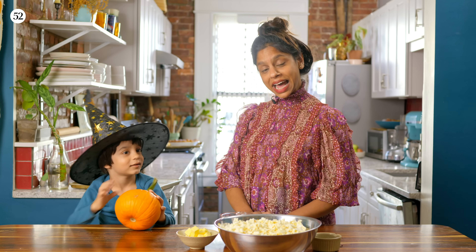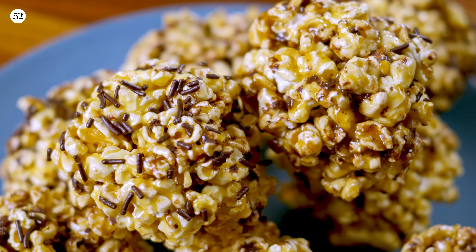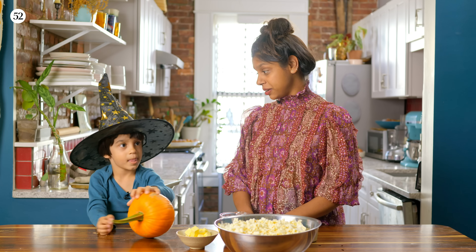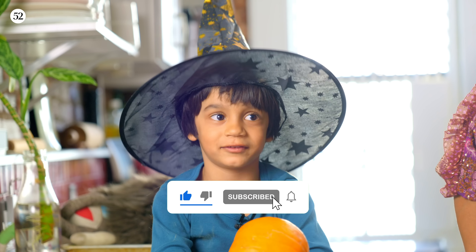Welcome back to Cookin' a Half. Today this little witch and I are going to make popcorn balls. Today we're just putting sprinkles in it because that's what we have. But you could put Halloween candy in them and that would be pretty good. Like and subscribe for more Cookin' a Half. Now we're going to go over to the stove and get started.